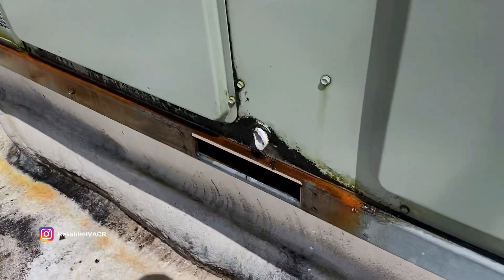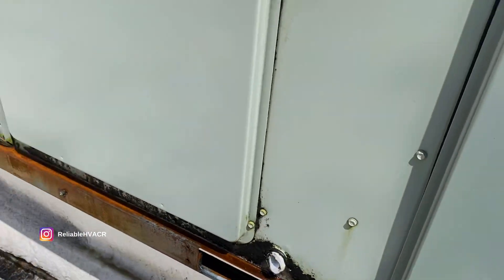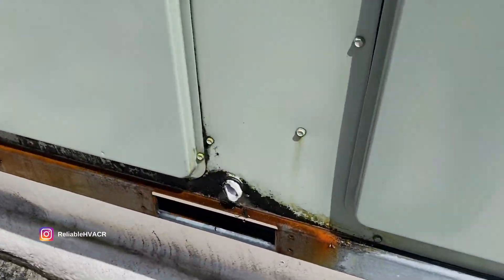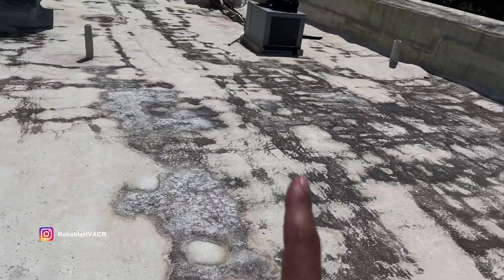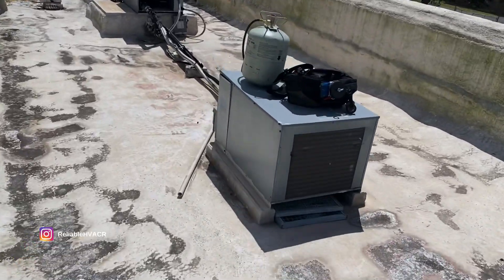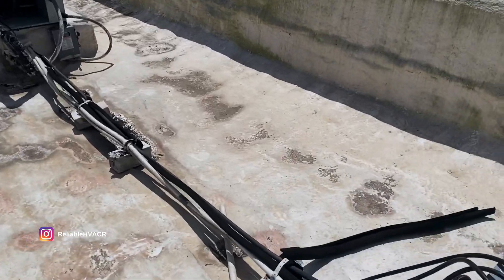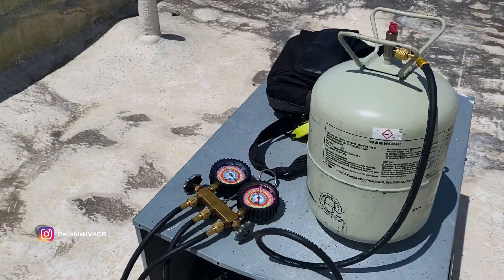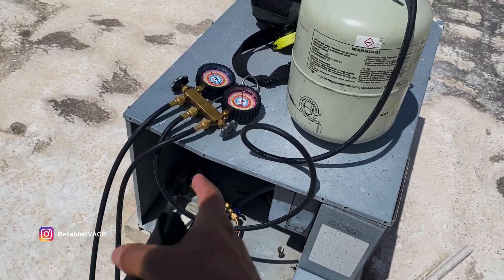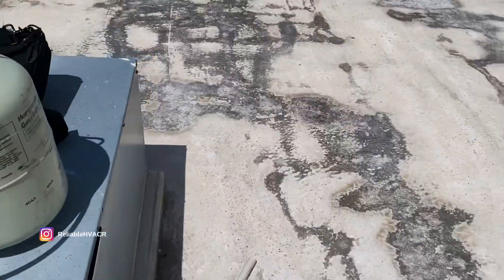I'm gonna have to put nitro or nitrogen because I'm not finding it yet — the leak. Look at that, they refuse to get maintenance — a lot of them look like that. So I'm still working on this walk-in, it's actually being a pain. I can't find the leak, so I'm gonna charge it up, let it run, make sure it's cutting out, and check again for leaks. If not, we're gonna have to recover everything and throw in nitrogen.